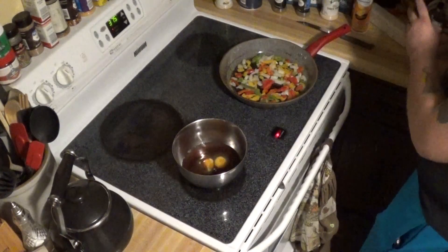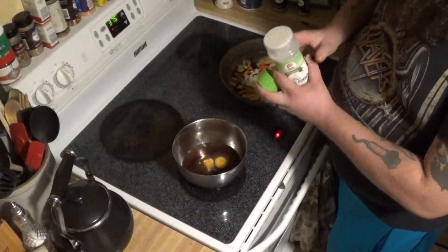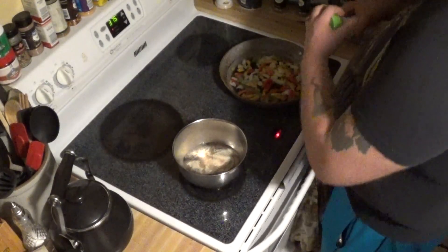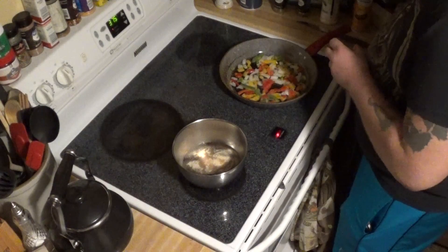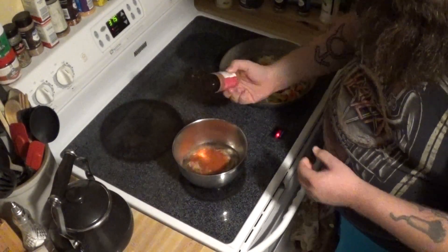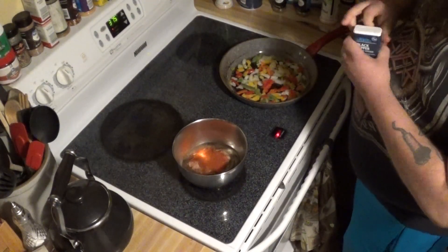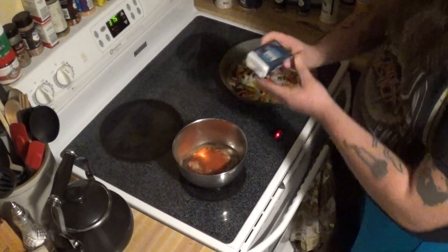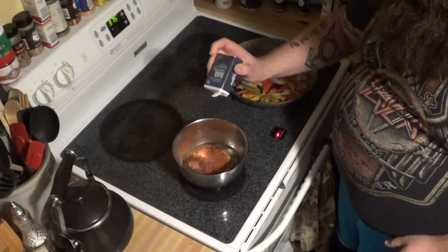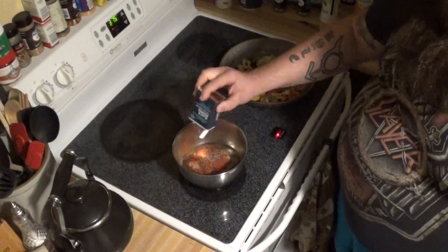I'm not going to go crazy with it or anything. Now we'll go ahead and add in that garlic powder, and we'll throw some of that paprika in there. And we'll throw some black pepper in there. This is the coarse ground black pepper, so it's not all powdery like some of the stuff you'll see.